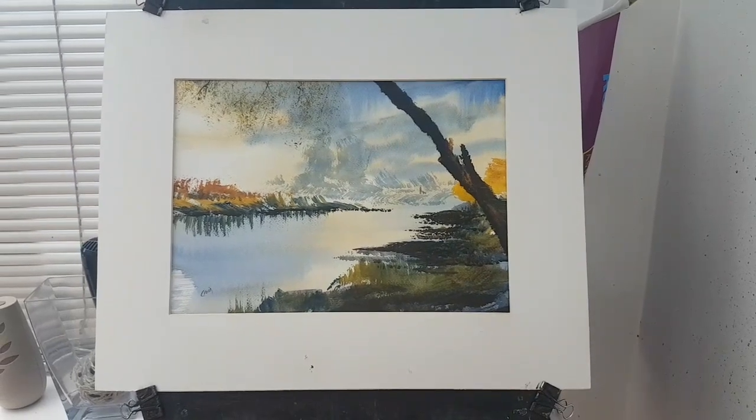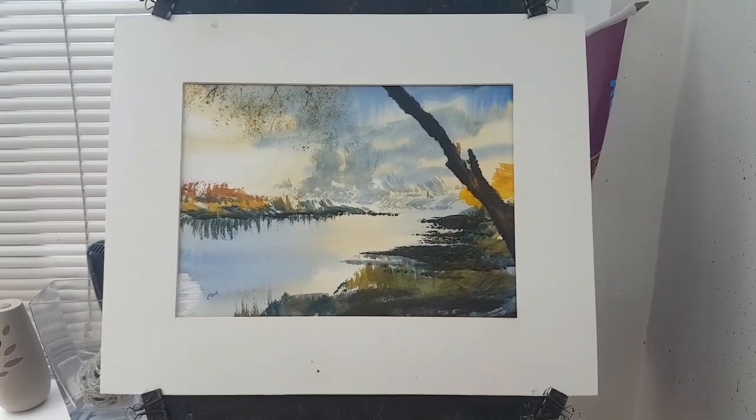That's the three paintings. All the paintings are on eBay and all the videos are on Patreon. Thanks for looking and happy painting.